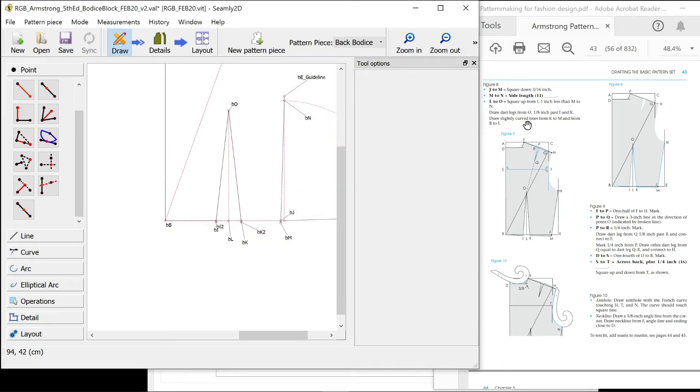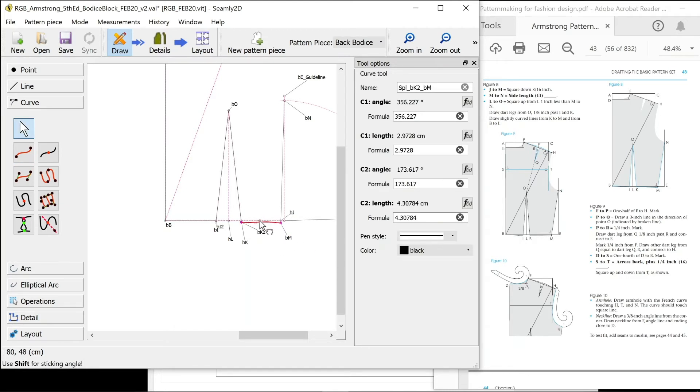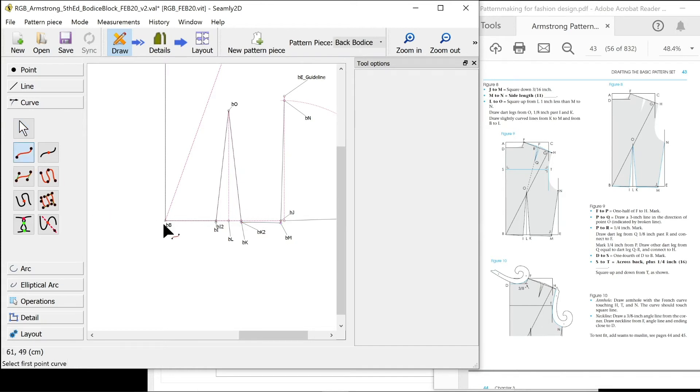That's our dart. Draw slightly curved lines from K to M and B to I. We just need a curved line with two points — BK2 because that's the one that extends longer, to M, slightly curved. And then B to I.